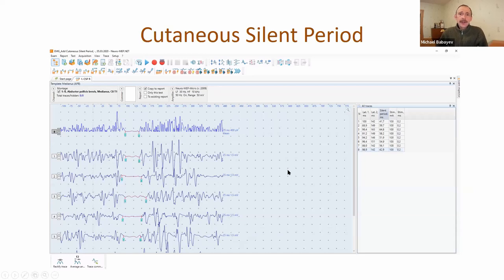Another technique: cutaneous silent period. This technique is useful for examining small sensory fibers - it is a reflex response. We stimulate sensory fibers and record a response from the muscle. It looks like a magnetic stimulator silent period, but here we use an electrical stimulator. As you can see, there is interference pattern because the muscle is contracted. At zero time we apply an electrical stimulus, and with some delay we can see the silent period.